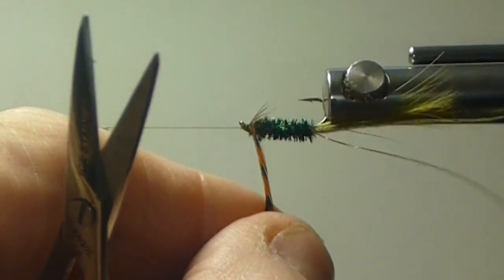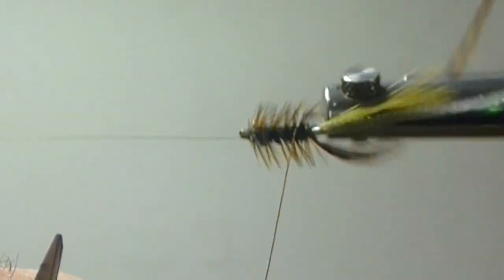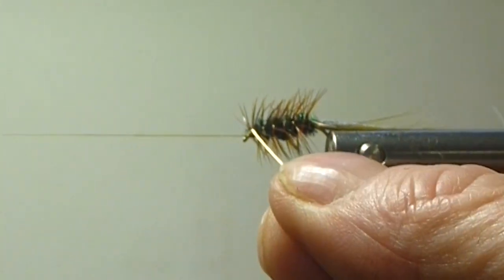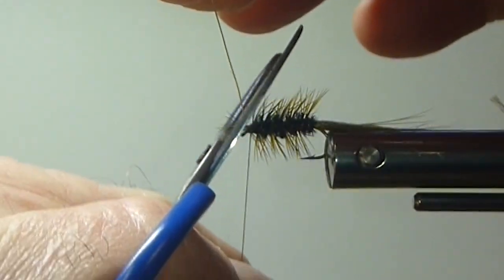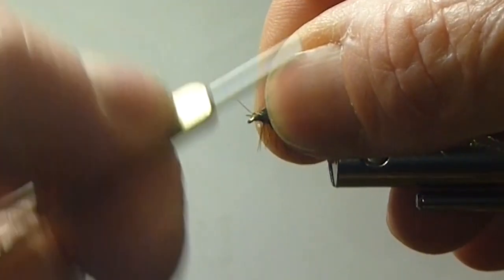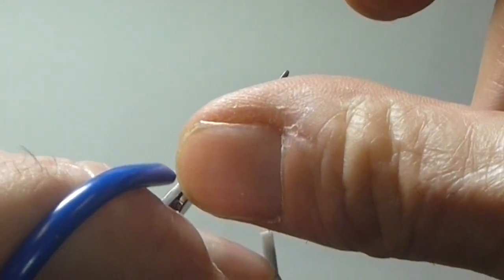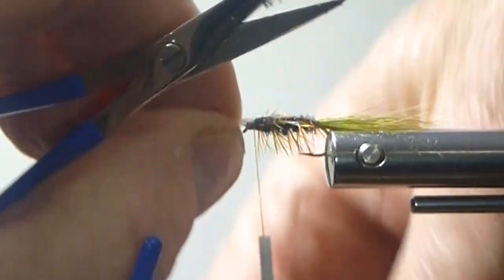Now we spiral our hackle to the rear, four or five turns, coming over to the top. I'm just going to reverse wrap this with the copper wire forward. Tie off the wire. I cut it with the inside of the scissors so you don't dull your scissors — that's a quick way to ruin a good pair of scissors with wire. Now trim the little fibers off the hackle and take a snippet off the top before I pull my shell back over.